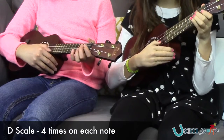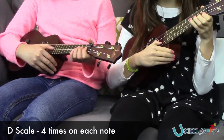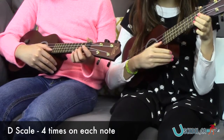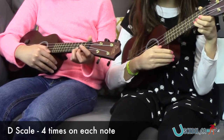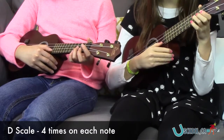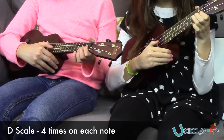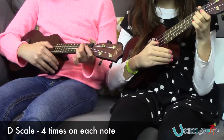F sharp. Here comes G. Here's A. Open B. C sharp. And then it's D. Let's go back down to C sharp. Open E. F sharp. Here's E.